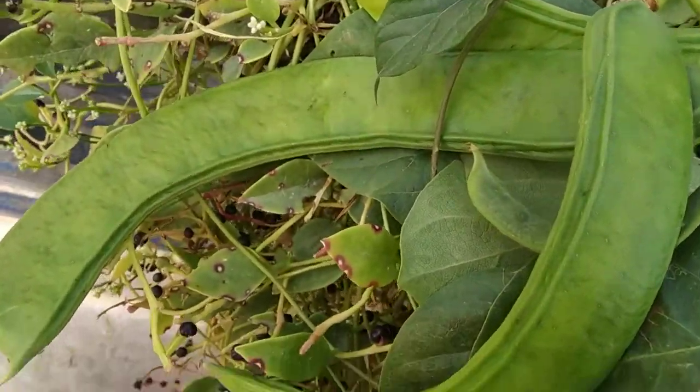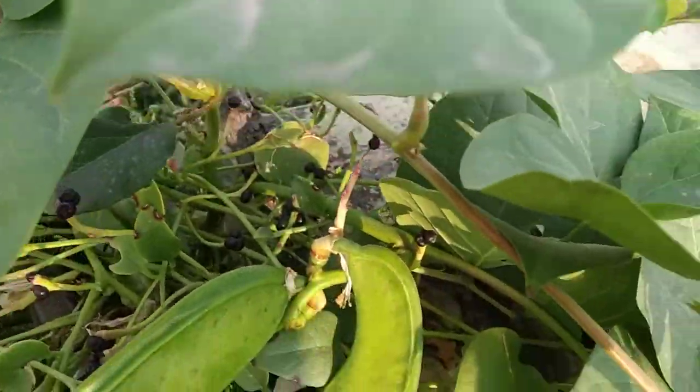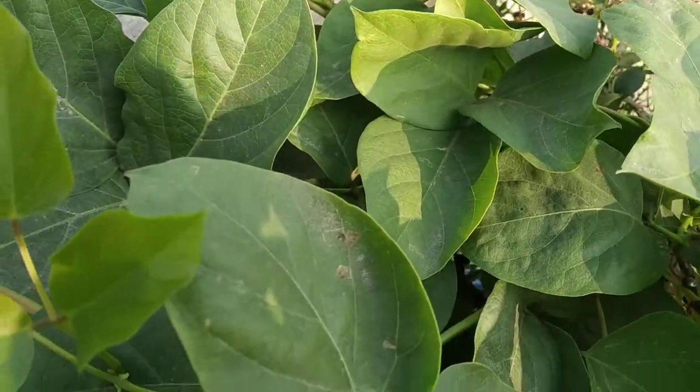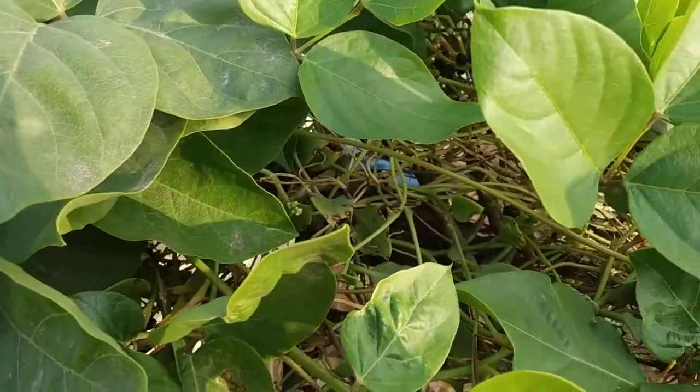Swat bean is a climber. Swat bean's other names are Sword bean, Jack bean, Jamaica horse bean, and Giant stock bean. May, June, September, and November are the most suitable months for planting Swat bean.